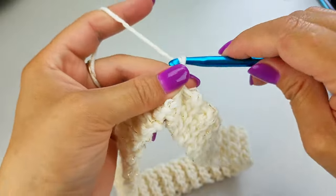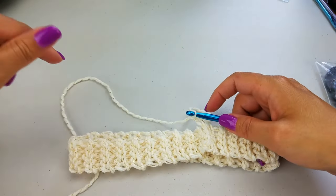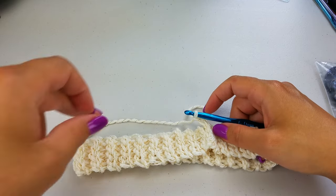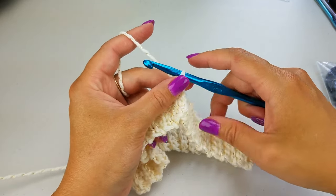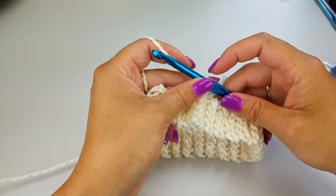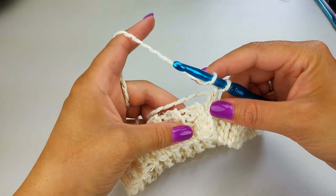We're now going to chain two, and this first chain two is going to count as a double crochet. We now have to work in the round and figure out how many stitches we want to do. Keep in mind that for the Celtic weave stitch it has to be in multiples of four. For my hat I'm going to do 68 stitches. If you're doing it for a guy or for somebody with an extra large head, I would get up into the 70s and maybe go with 76. You can play around with it, but for me I'm going to stick to 68 stitches.